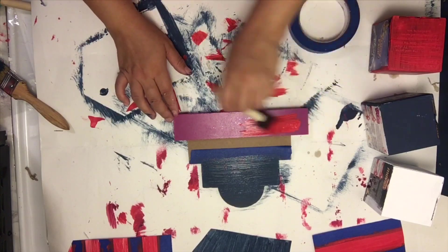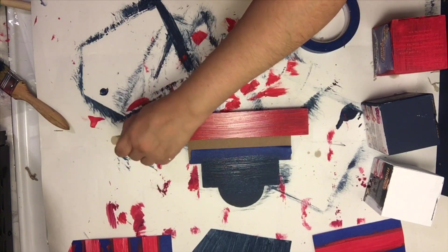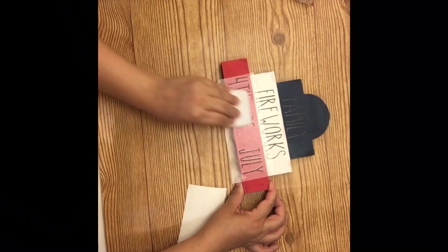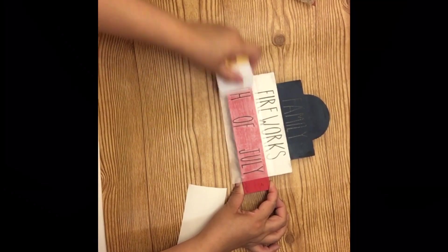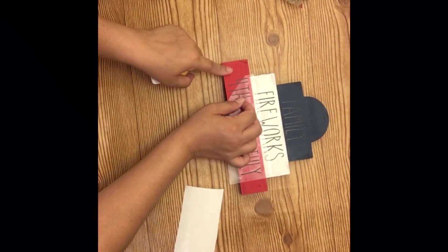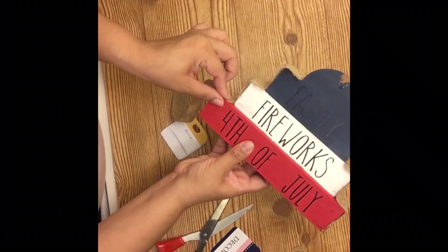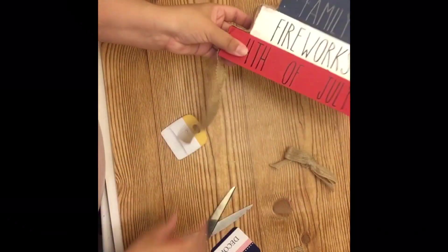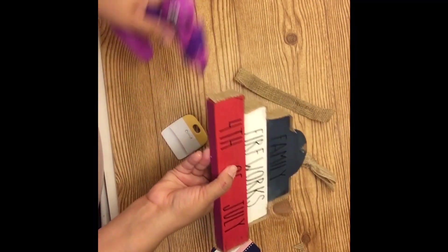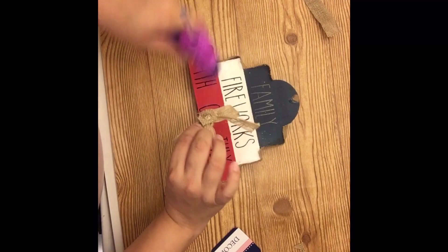If you follow Dollar Tree videos on YouTube I'm sure you've seen this sign around — I just flipped it over, painted it red, white, and blue, and made decals that said 'family,' 'fireworks,' and '4th of July.' My penmanship is horrible so I cheat and use my Cricut, which really comes in handy. I also took leftover burlap ribbon from those glittered stars and wrapped it around, and added a bow on top, combining two ideas I'd seen on Pinterest.